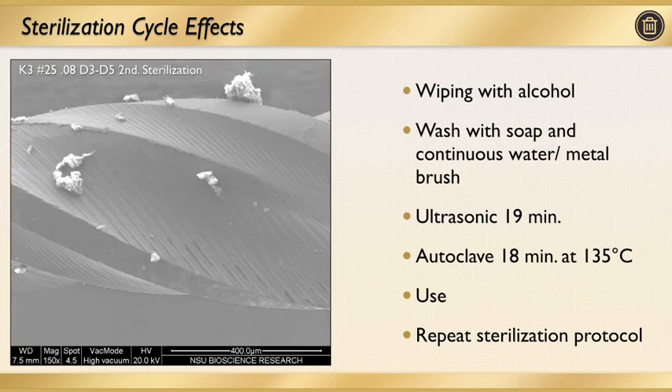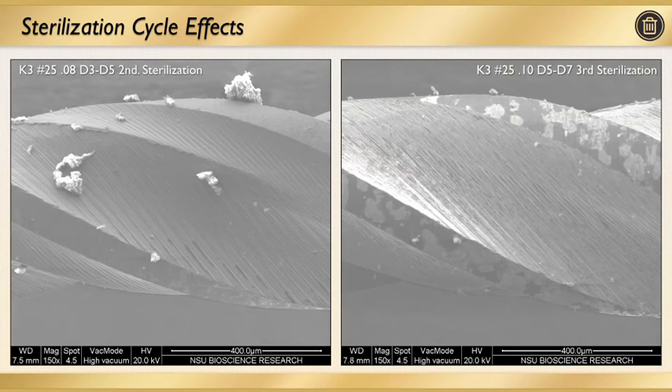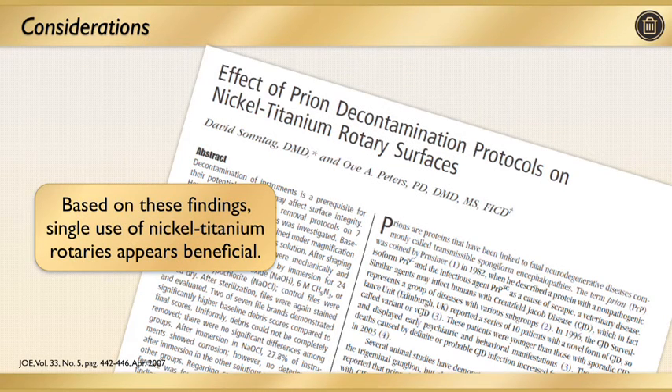When it comes to sterilization and cycling effect, wiping with alcohol is very important — wiping the surface of these files, washing with soap and continuous water, using a metal brush to clean the surface, placing it loosely in an ultrasonic, and then autoclaving. Still, I want you to keep in mind what we find on the surface of these files even after a second sterilization, as you see on the right-hand side image. There's still something going on on the surface that we would much rather not see. Even though you're repeating the sterilization protocol, we still find this on the surface.